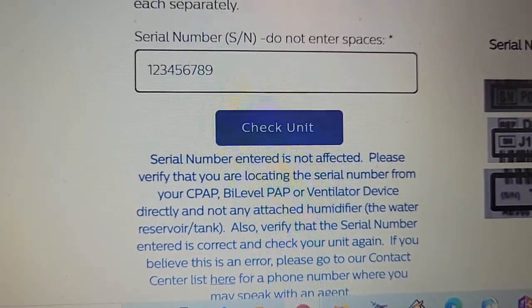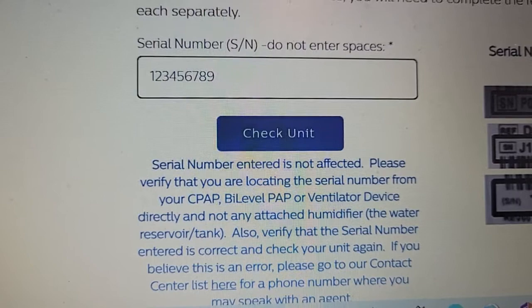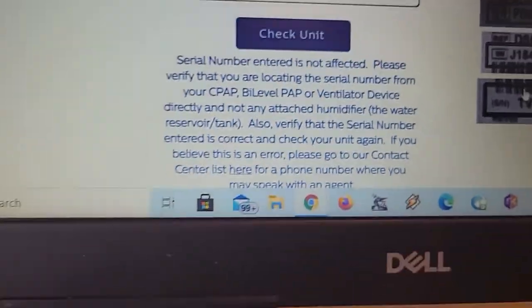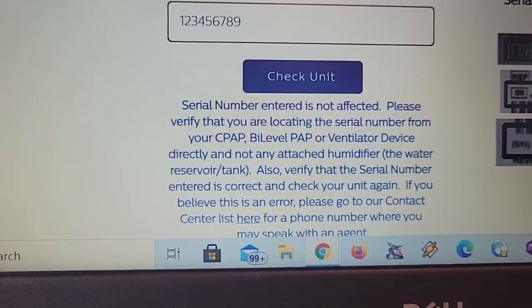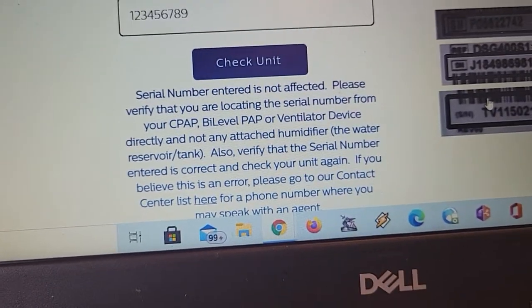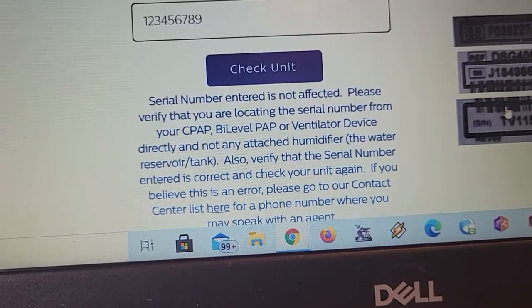I was under the impression that they were not under recall until I called and talked to Philips. If you want to call and talk to Philips, just be aware that you will get a third-party person. There's a company they hired or are working with to handle all the recalls of their units, so you will not be talking to Philips directly.